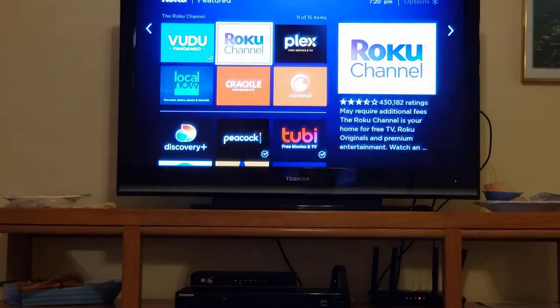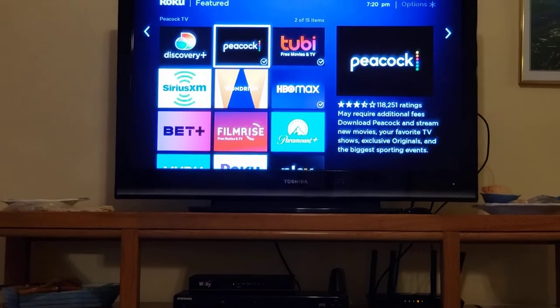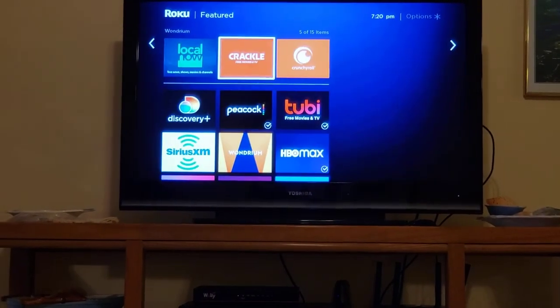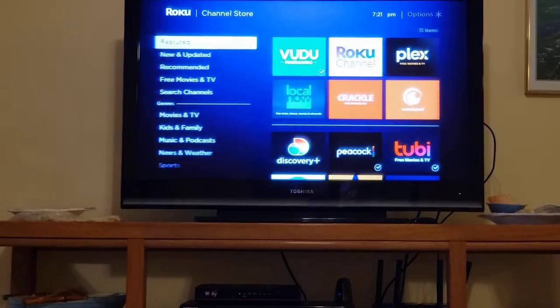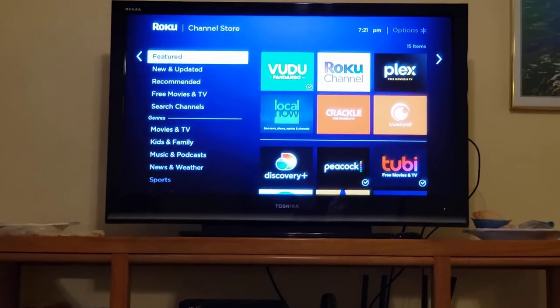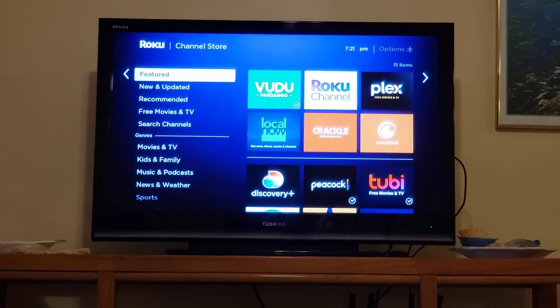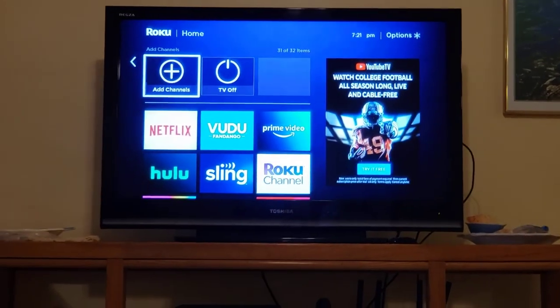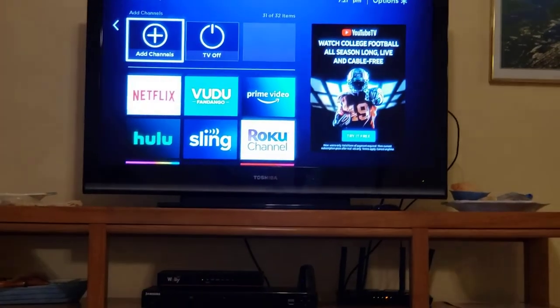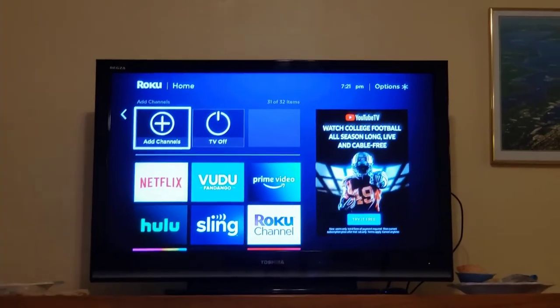That's what's cool about a Roku. I think it gives it a one-up on a smart TV in that they're typically faster than a smart TV and they're always updating. That is what Roku does — these streaming services. I hope you like it, and if you have any questions, just let me know.